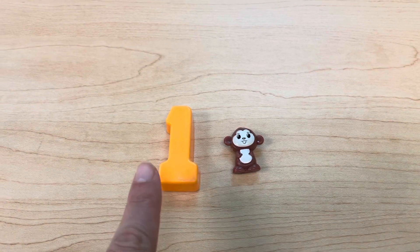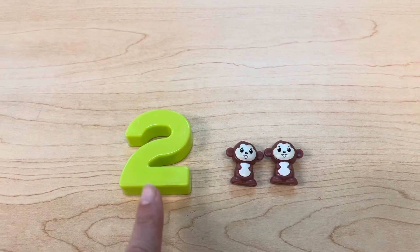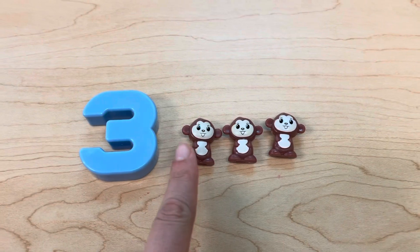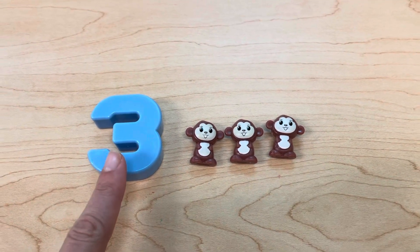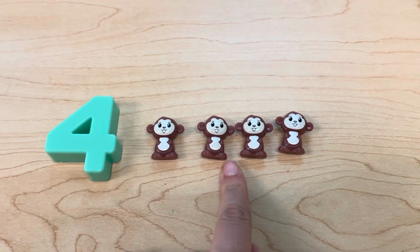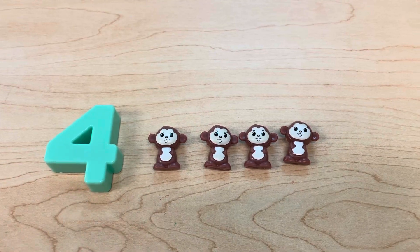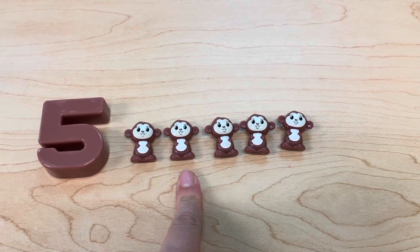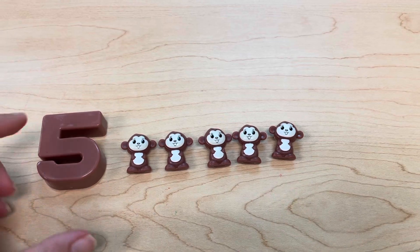Let's review our counting. One. One, two. One, two, three. One, two, three, four. One, two, three, four, five.